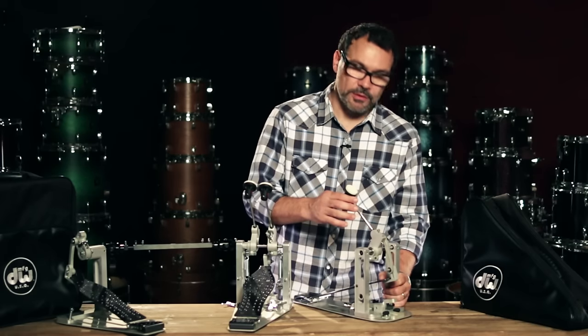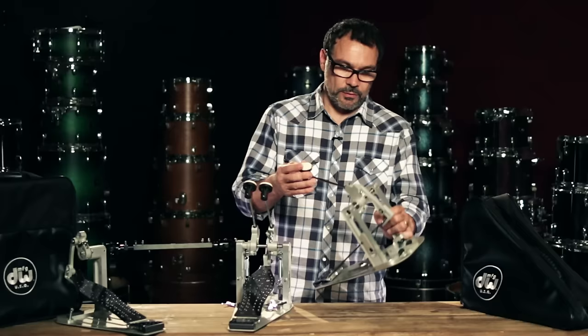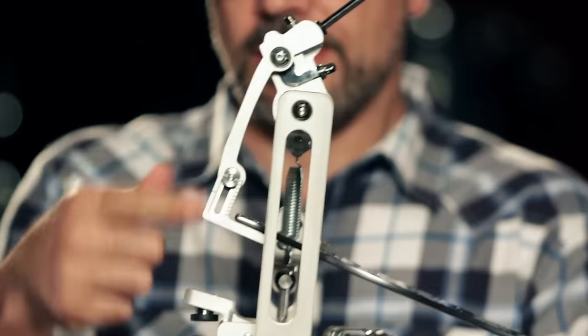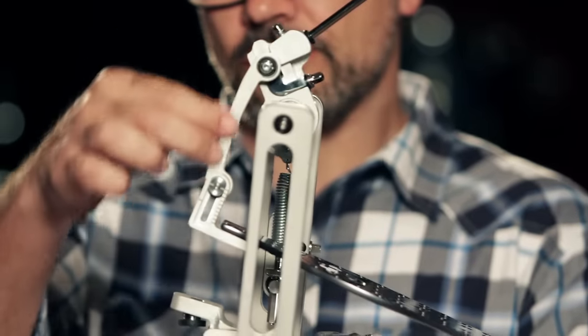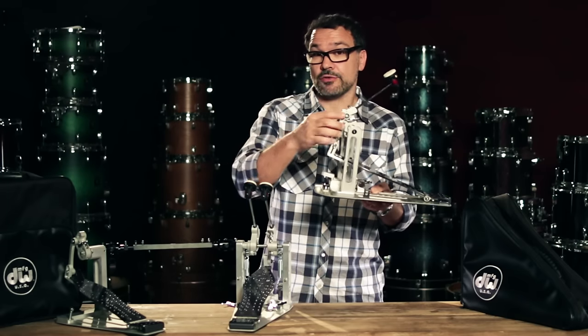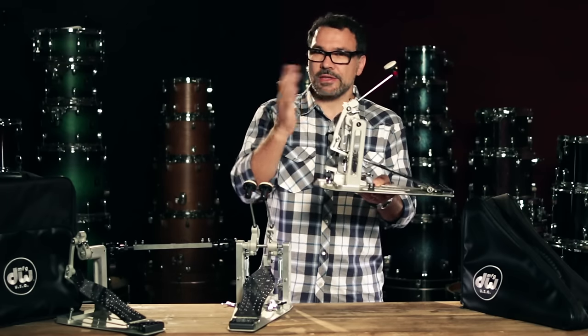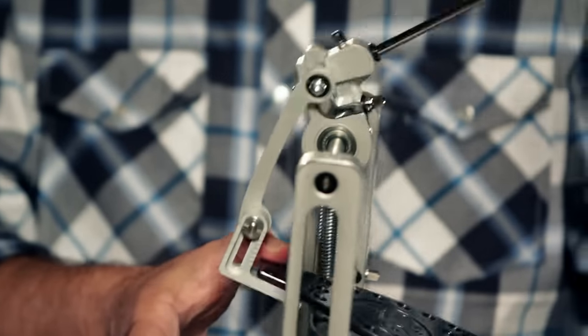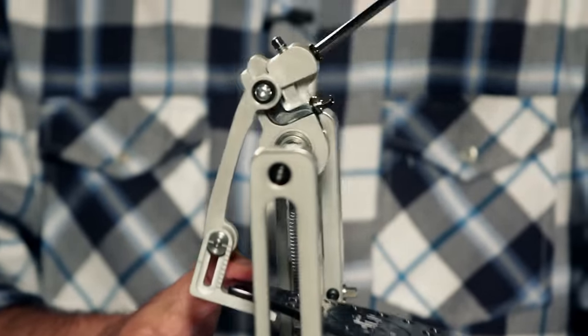Some of you may not be familiar with what direct drive actually means. When we say direct drive, the linkage between the beater and the footboard is actually solid. Maybe you've seen chain drive pedals or strap driven pedals — those have a lot of flexibility. These are pretty solid. Wherever the footboard goes, the beater goes, making it very accurate and very precise.